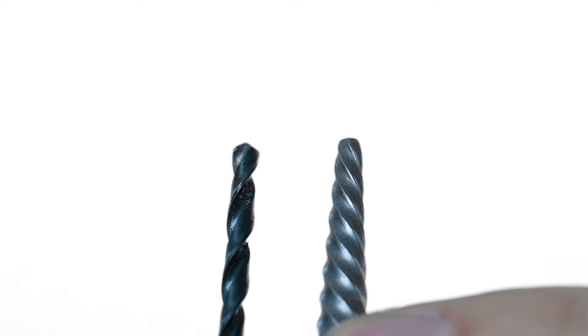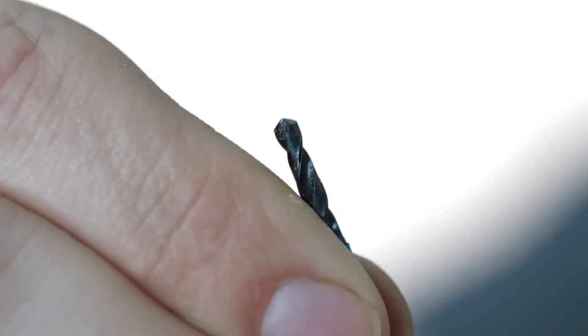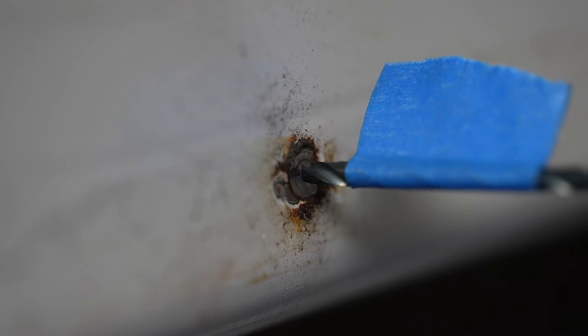We need to drill deep enough so the extractor can bite into the material. A piece of tape can be used to mark the correct depth. Make sure to keep the drill centered or the original threads could be damaged.